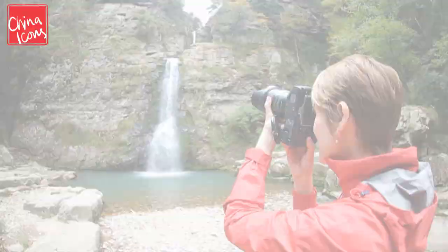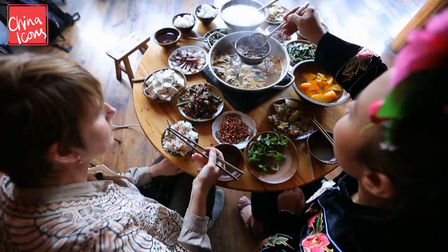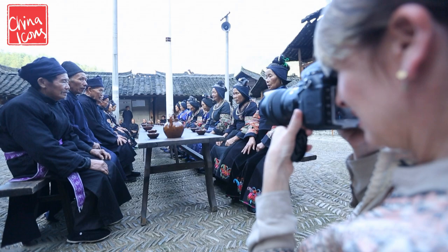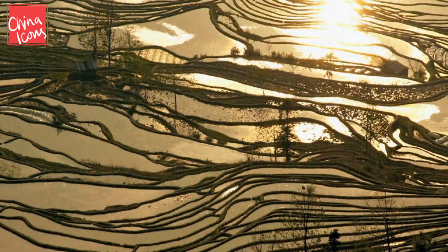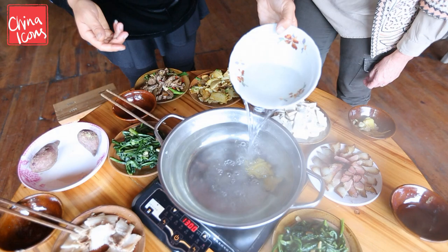Hi, I'm Fiona and this is My China. In China I work as a food writer and photo blogger. Right now I'm on assignment for my blog in the heart of Guizhou province with the Miao people.